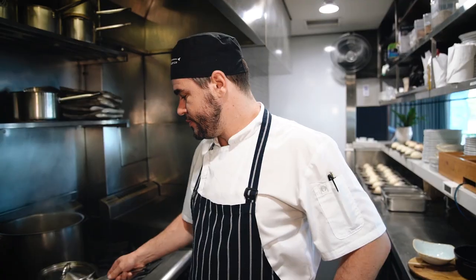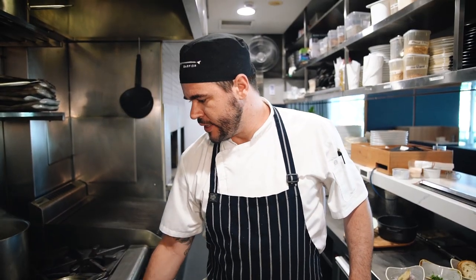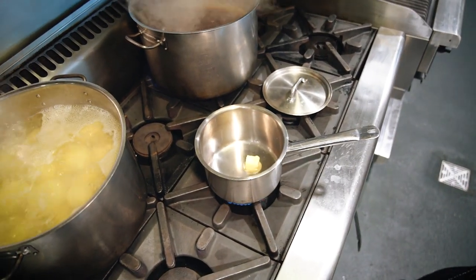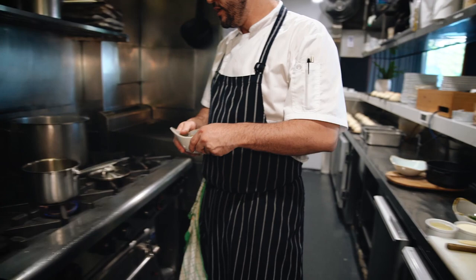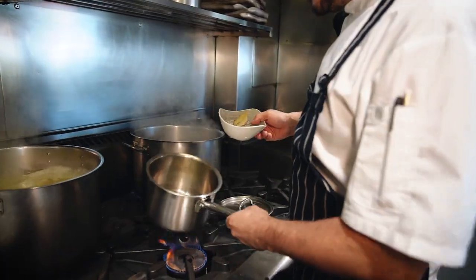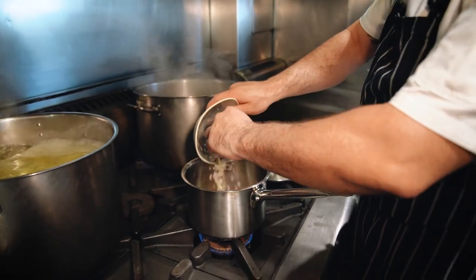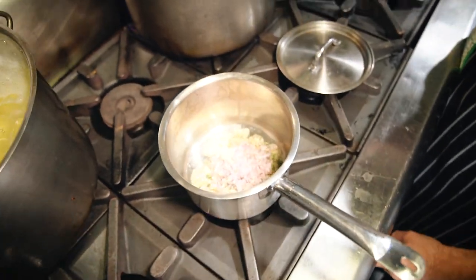Now that everything's prepared, time to cook the mussels. Turn that on to medium heat — this is the only pot you'll need. We're going to go in with the butter first. Now that the butter's melted, we're going to go in with the echalots, the thyme, the bay leaf, and the garlic. Just turn the heat down while that's in there.